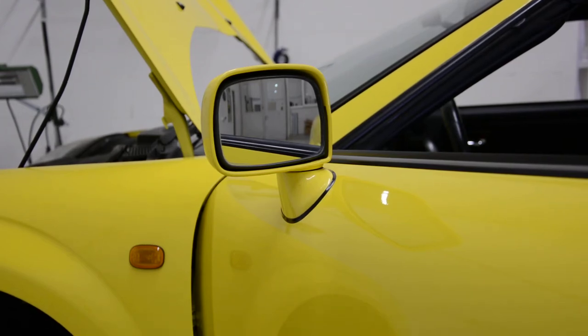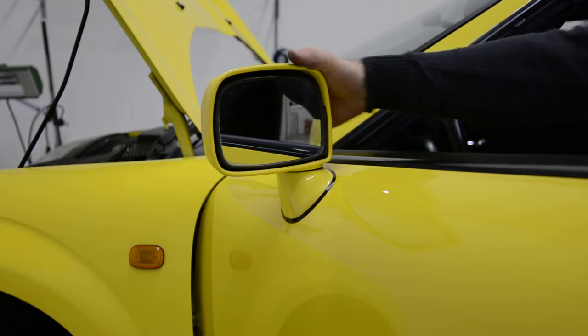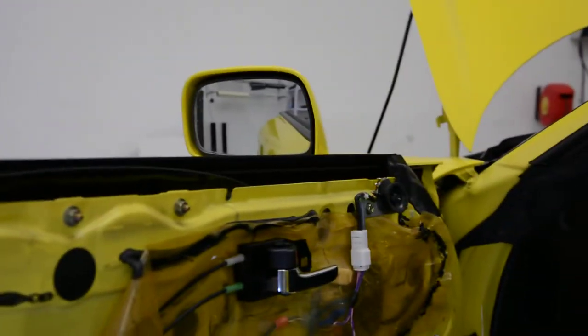Hello everyone! In this video I'll show you how to remove the complete mirror on a Toyota MR2 from 2001. It's the same for the models until 2004, I think.